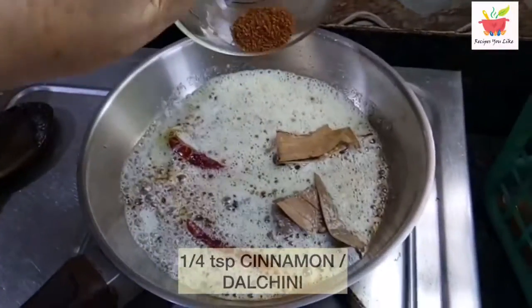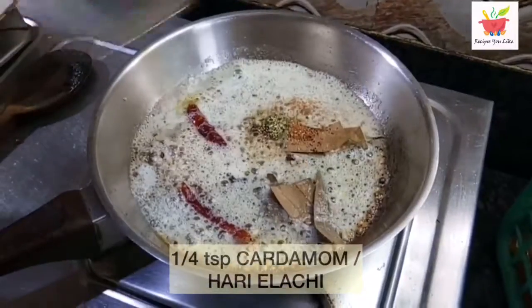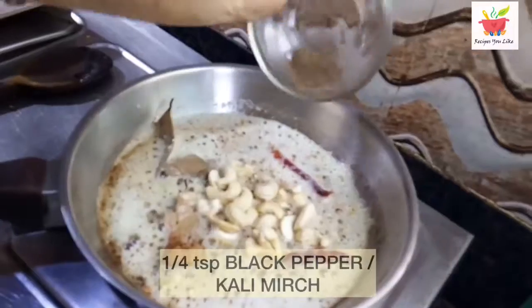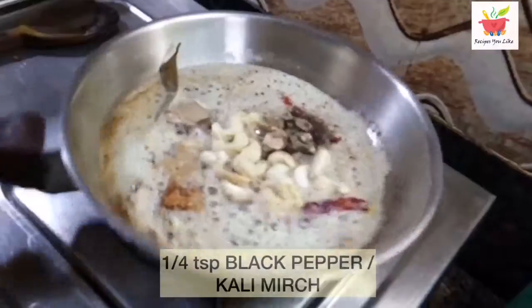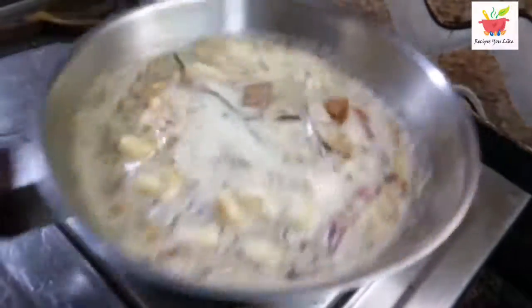Then add 1/4 teaspoon of cinnamon powder, 1/4 teaspoon of green cardamom powder, and then 1/4 teaspoon of black pepper powder. Keep on roasting again for about 30 seconds.